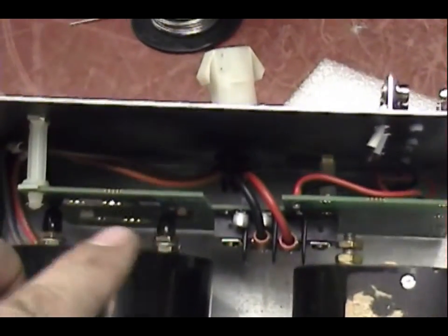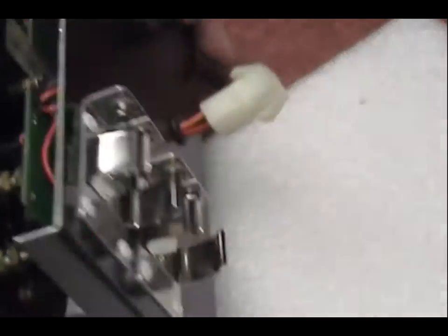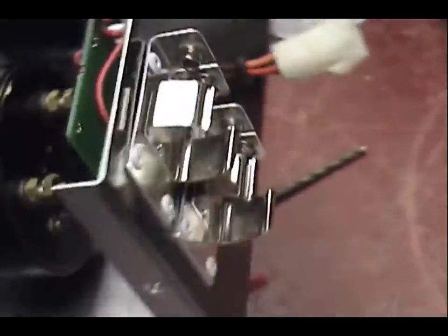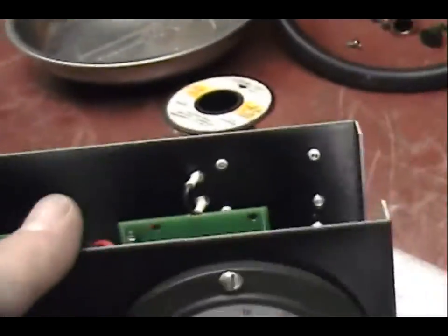We've got some rubber tips up here in case it ever has a problem. Securely mounted. Battery holders are out here. Anybody with a peak reading kit knows how many times you've got to replace batteries — he definitely didn't want to have to take it apart every time to do that.